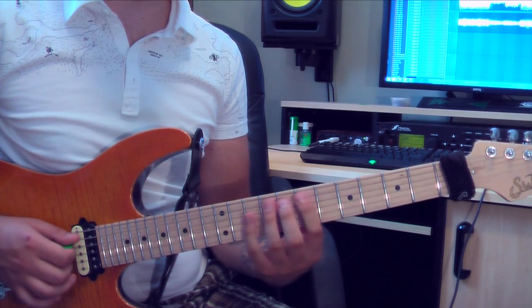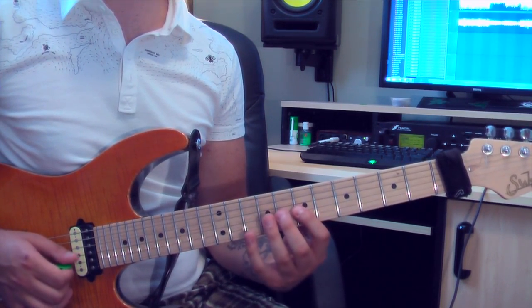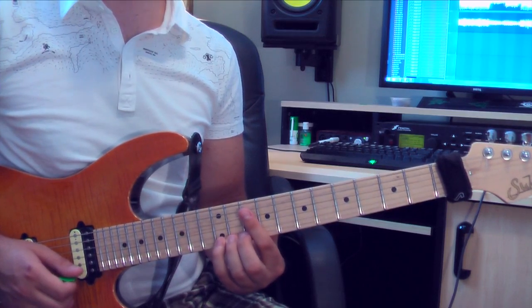The notes being E, G, B, D, E, G, B, D, E being the octave.